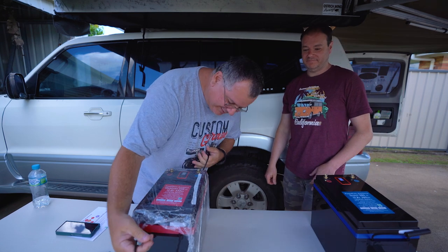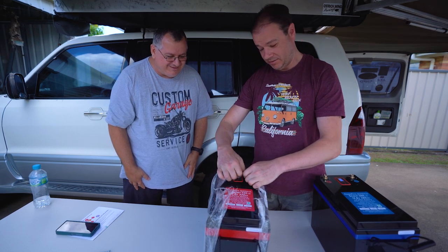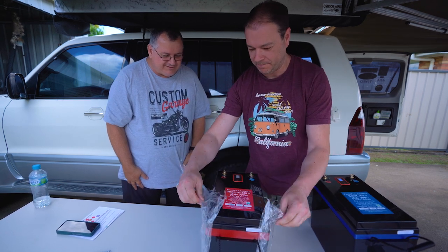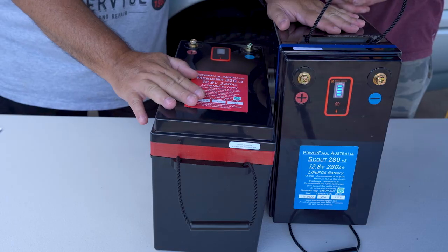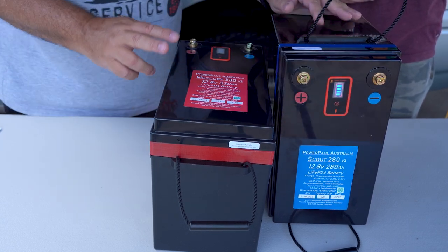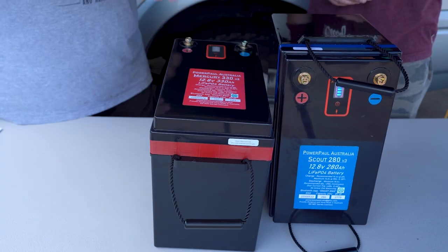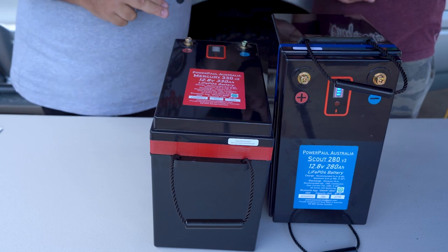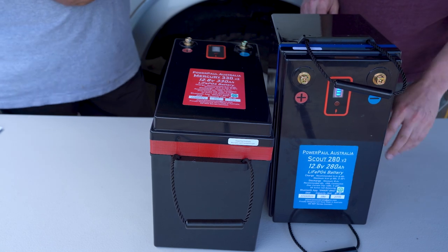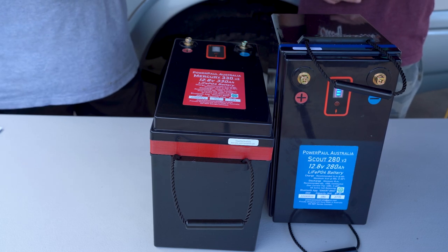I'm using a Redarc 50-amp charger, so that's going to put 50 amps back into this battery when I'm driving. It'll be rare that I'll ever need to charge it by AC again, because of the capacity. Let's put the Scout aside and talk about the Mercury. We tend not to use much packaging and reuse as much as we can. Close up of the two batteries — the Scout is 280 amp-hours and the Mercury is 330 amp-hours. Paul mentioned you can use these at any angle — you can sit it on the end or lay it flat to fit underneath drawers or under false floors.